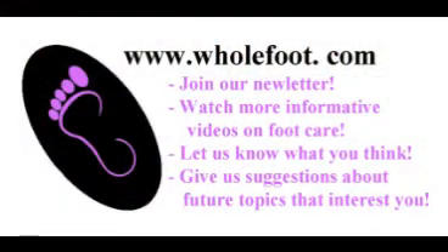We invite you to visit us at www.wholefoot.com. Join our newsletter, watch more informative videos on foot care, and tell us what you think. Give us suggestions and questions about future topics that interest you. Thank you.